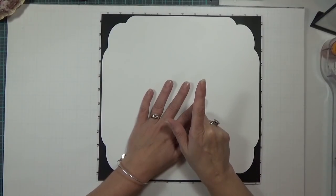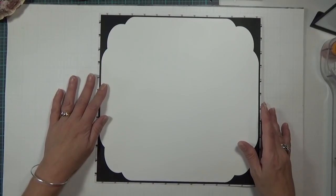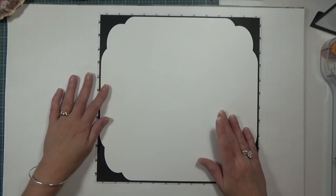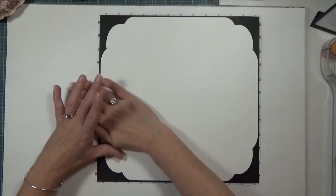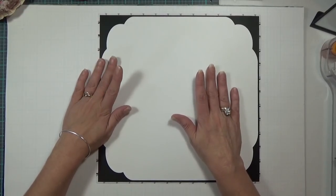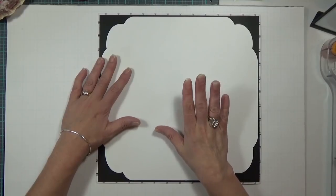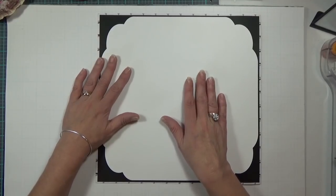Hi guys, it's Carolyn with Crafting with Wine and I'm coming back on to do another two page 12 by 12 scrapbook layout. This is going in the wedding album that I'm making for my daughter's wedding scrapbook. She will have been married two years this Halloween — she got married on Halloween.